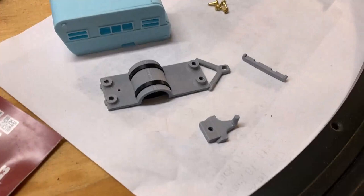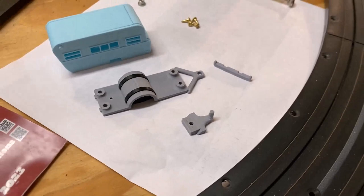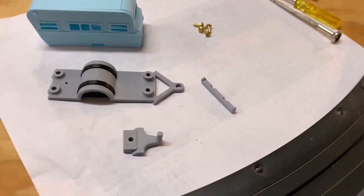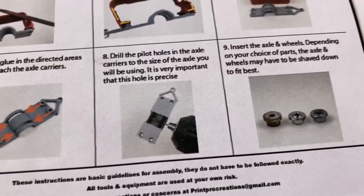I've got the axle holders glued in place, still drying a little. The front bumper area — if you wanted to paint those parts, now would be a good time before you try to glue the bumper onto the trailer. I like the gray myself, but if someone wants to paint it ahead of time, go for it. I'm going to let that dry a little more before drilling out the holes.